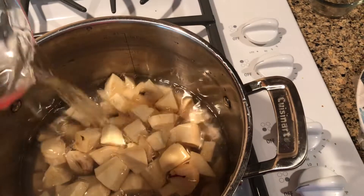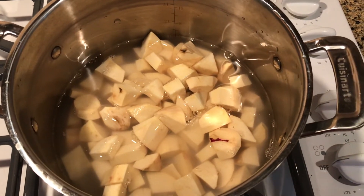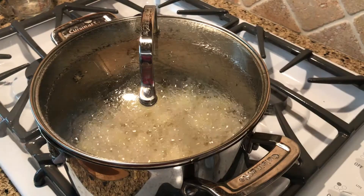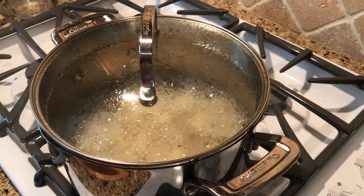You want to just cover it with filtered water, put the lid on, and start boiling it. Just check every few minutes to see when it's gotten a little bit tender.